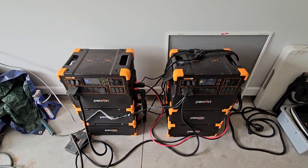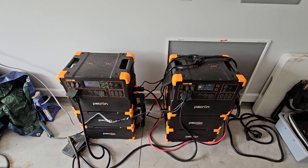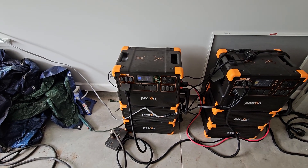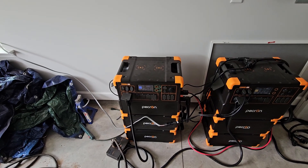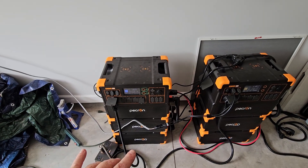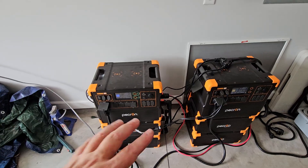Why would you want a setup like this? Well, in the preparedness world, two is one and one is none. I learned that lesson with this unit right here — it had a failure in the AC board. I sent it back to Pecron, took about six weeks to get it repaired and returned. They also changed out the BMS board in it. That failed during hurricane season.